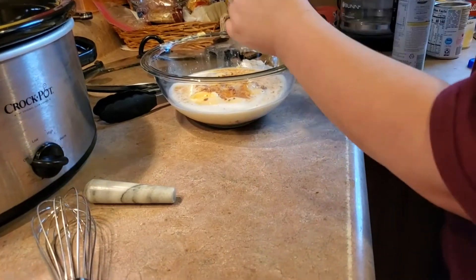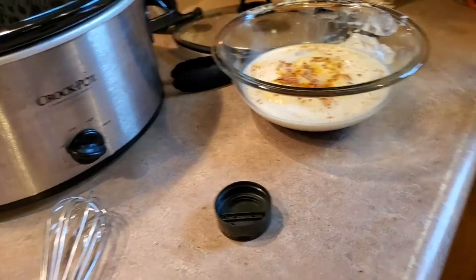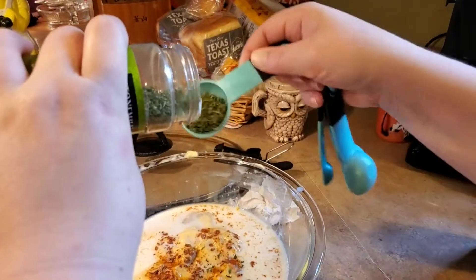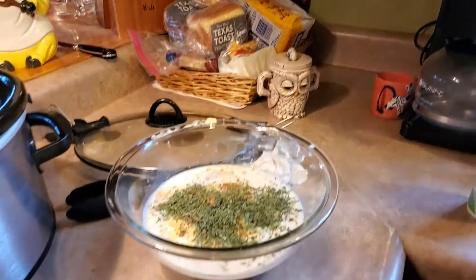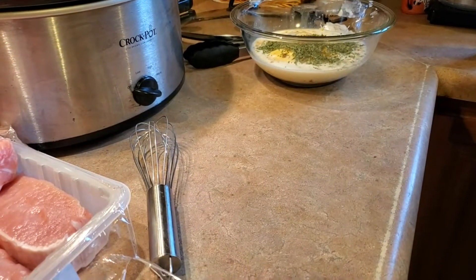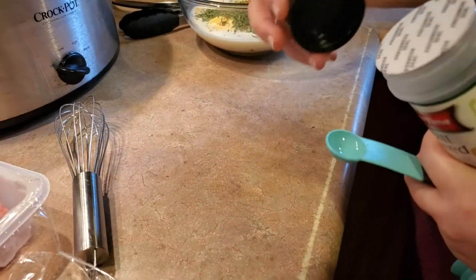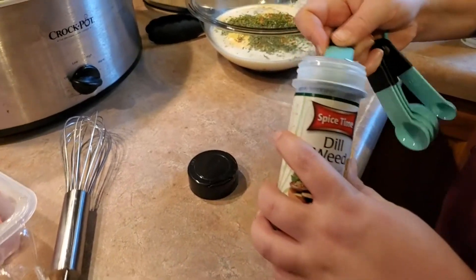I'm just gonna sprinkle the crushed bouillon around and it'll get absorbed in the milk. Now we're gonna do two tablespoons of parsley, and half a teaspoon of dill. Oh, the dill hadn't been opened yet — that smells really good.